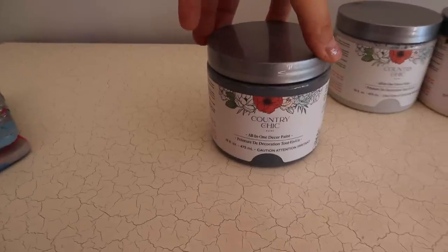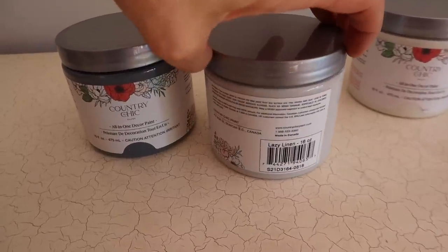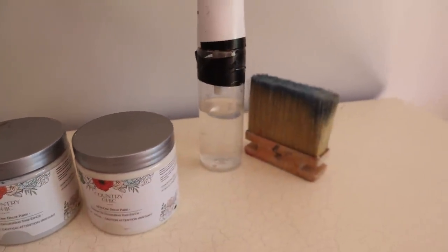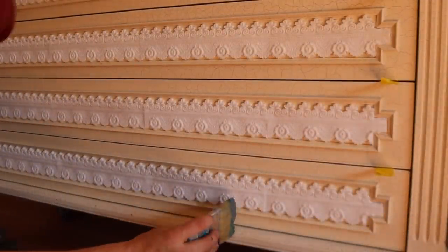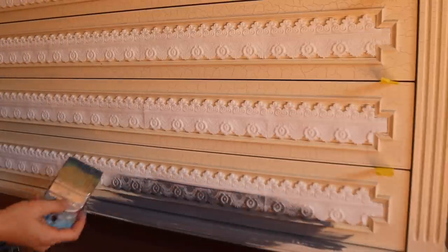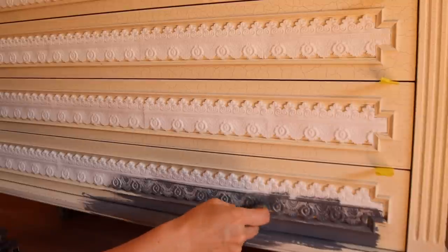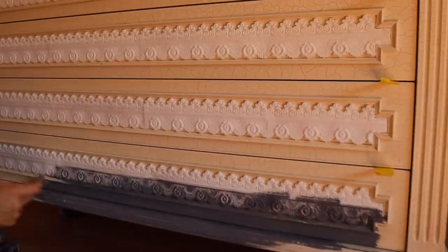Once I was done with all the appliques, I moved on to painting. We decided to do a slightly darker gray on the bottom — Hurricane by Country Chic — then Lazy Linen, the lighter gray in the middle, and Vanilla Frosting on top. You need a spray bottle, a clean dry neutral brush, and a brush for each color if you're going to blend. I started at the very bottom with Hurricane, applying two coats before blending. I overload my brush and push the paint into the cracks and crevices of the appliques.